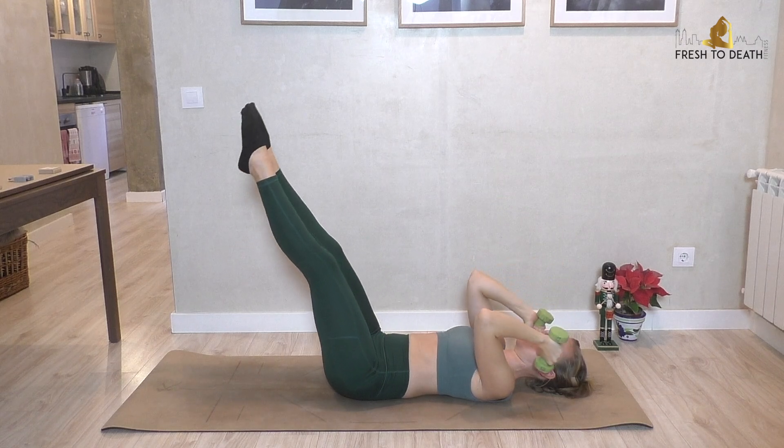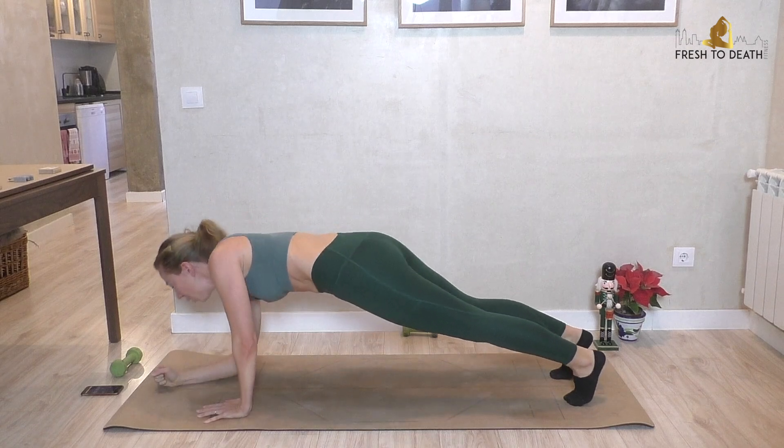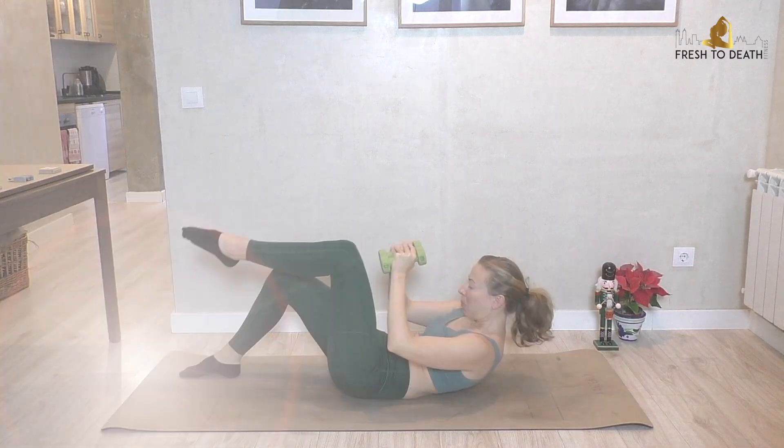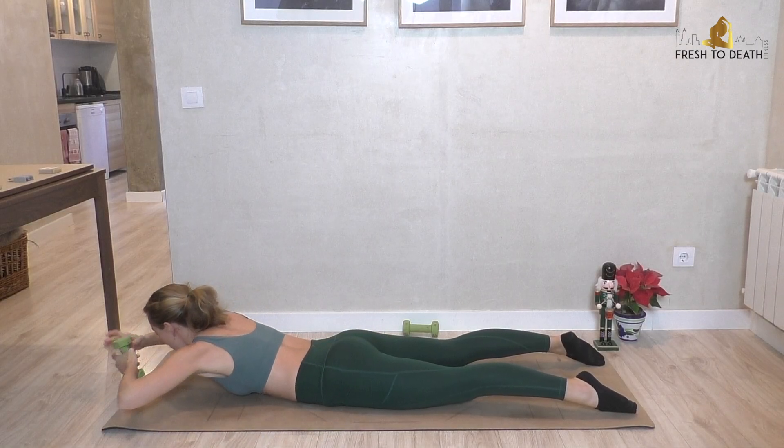Hi guys, welcome back to the final workout of All I Want for Christmas Supercharged. So today we are using our light hand weights again, and we are targeting abs and arms in this mat-based workout. So if you're ready, roll out your mat, grab your weights, and let's go.